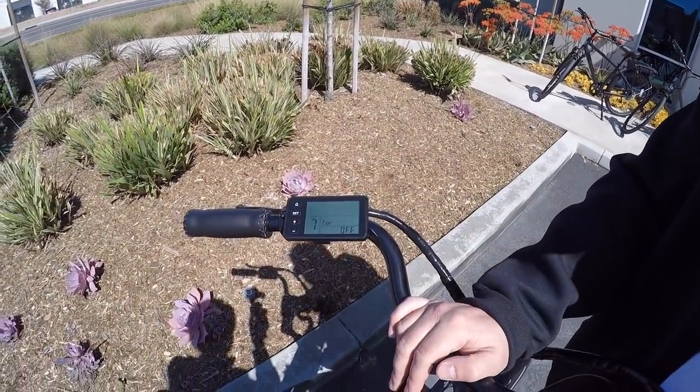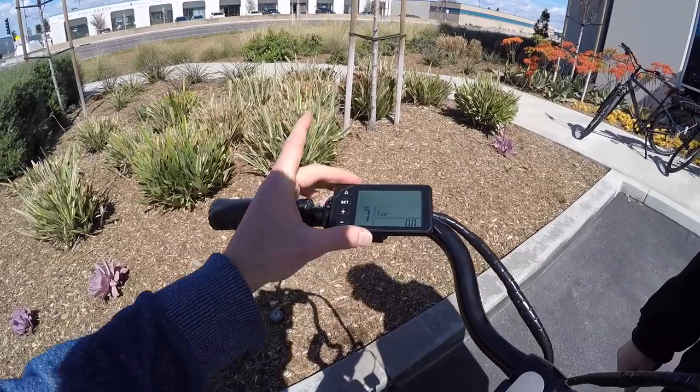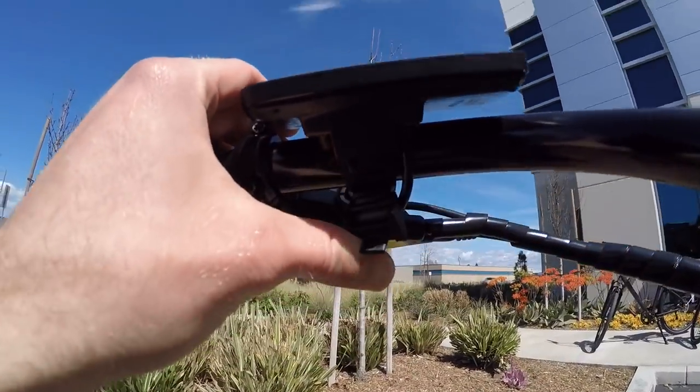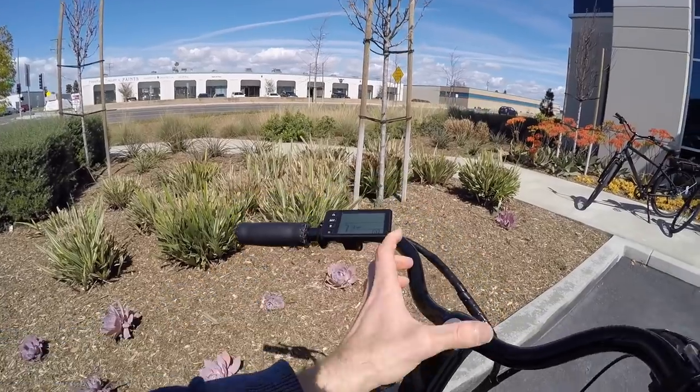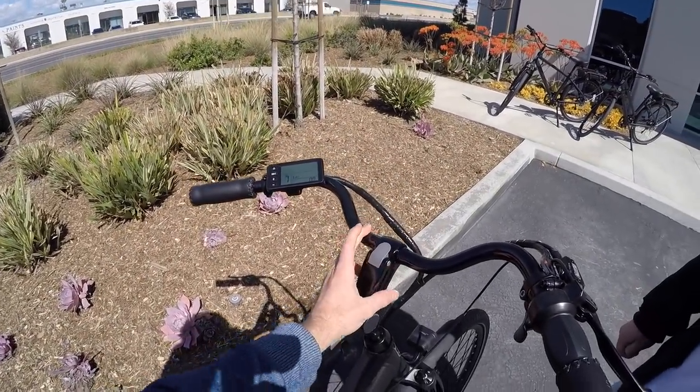Setting seven turns the torque sensor on or off, switching to cadence sensing when off. The torque sensor responds when it detects strain without requiring much pedal rotation — great for sensitive knees since it kicks in before you strain yourself. The cadence sensor is more of an on/off feel — are you pedaling? Full power. The throttle can override everything in any mode. Having both options lets different riders customize their experience exactly.